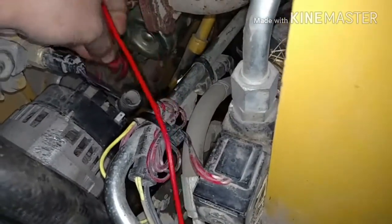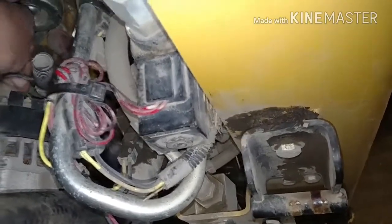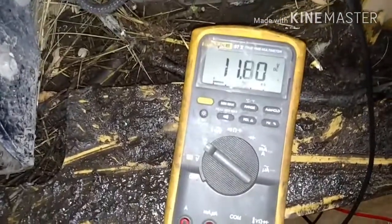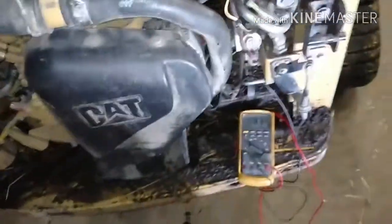We're checking for voltage off the alternator — you want to check the big red wire coming off the back of the alternator. This is the voltage you actually want to check, because if you check just on the battery it could read low due to a bad connection somewhere. You want to check directly on the alternator to get the true voltage output. In this case it's reading 11.8V — not quite cutting the mustard. While it was running it should be 13 to 14 volts.